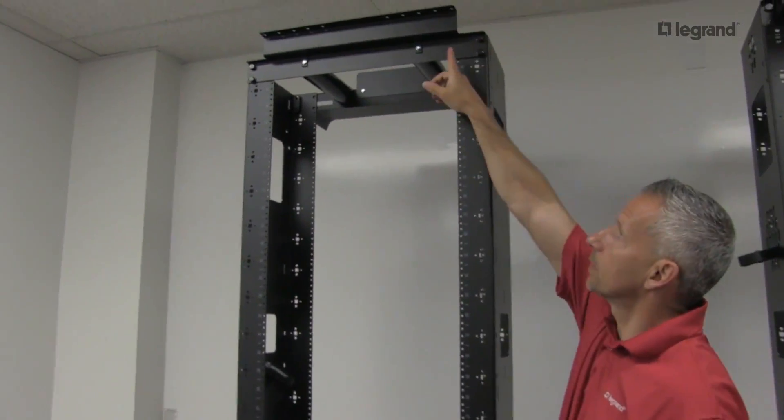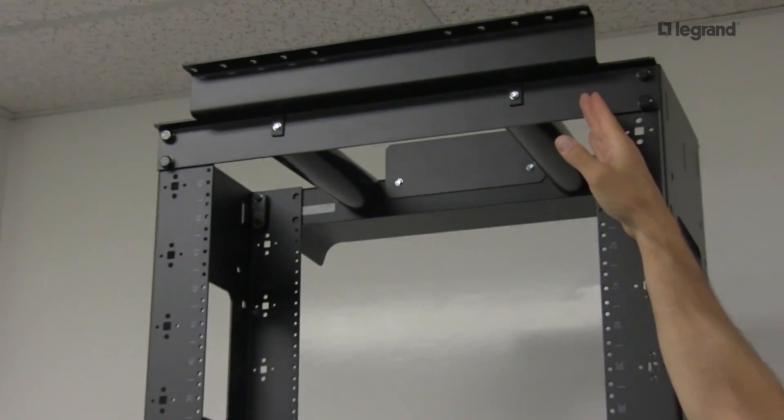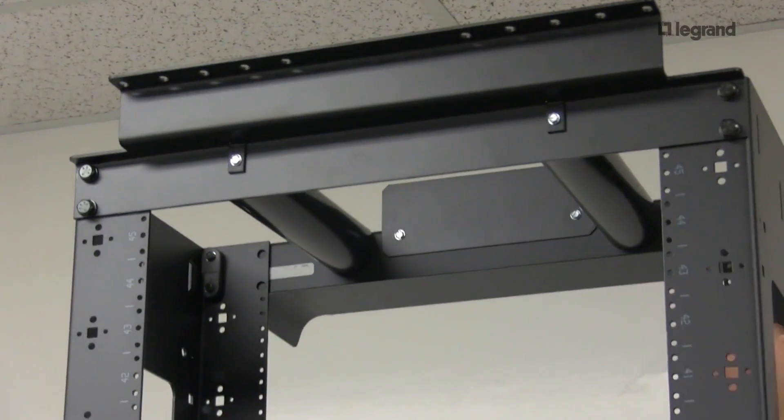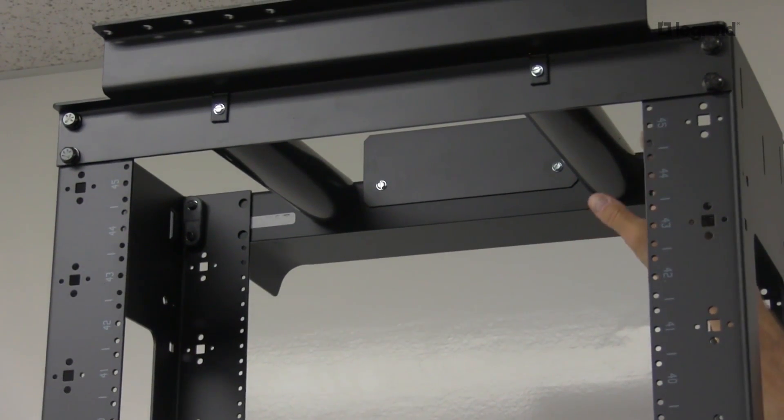The top of the Mighty Mo 6 incorporates a bracket which allows you to put ladder rack directly above the Mighty Mo 6, and also has cable spools on the top, which allows you to dress cables into the rack as well.